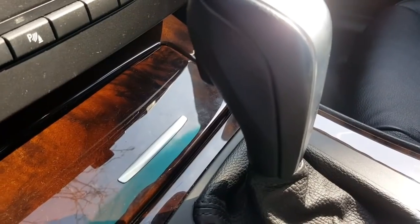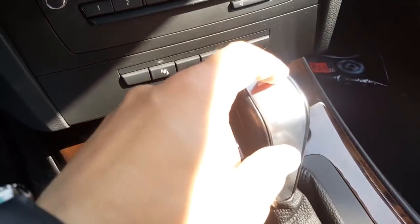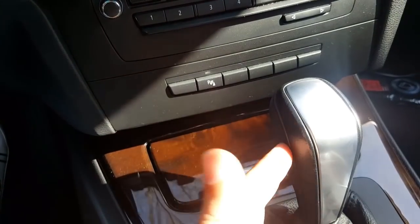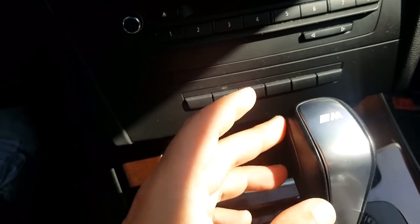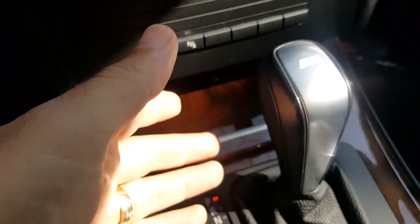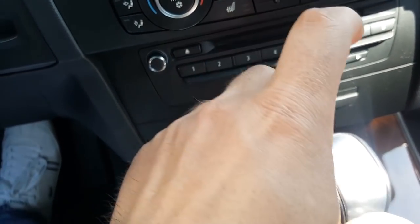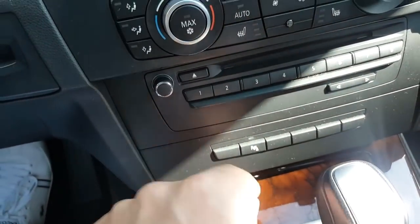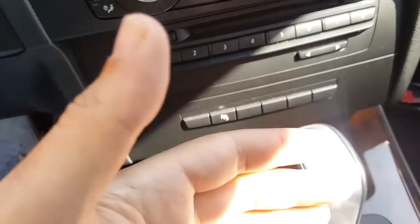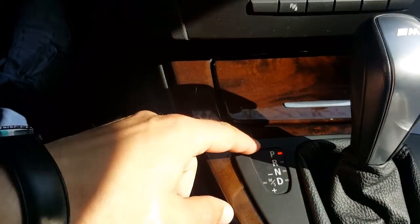That's why you need a release button to move from one position to the others. This release button may vary from manufacturer to manufacturer — some cars have the button right here or on the sides. Every automatic gearbox has a release or unlock button. This one is a mechanical button, but there are a few car models that have an electronic button where you just push and it automatically electronically releases from a specific position.